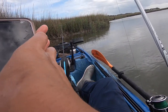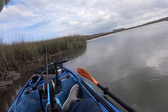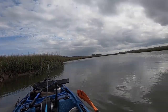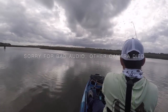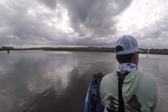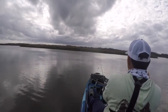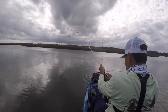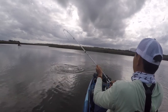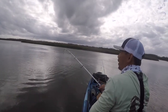Won't stay too long. Oh yeah! Dude, I caught it way out there. Oh, it's a red! Good shrimp, guys - a big old red on a piece of dead shrimp.